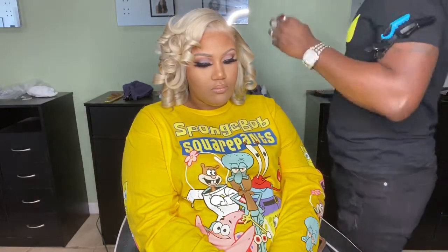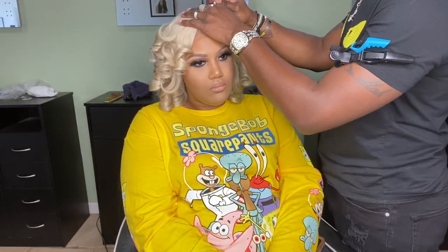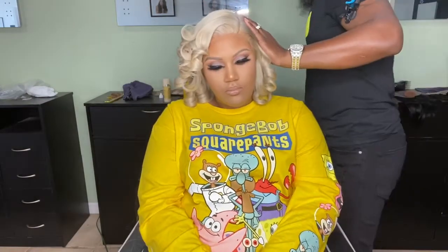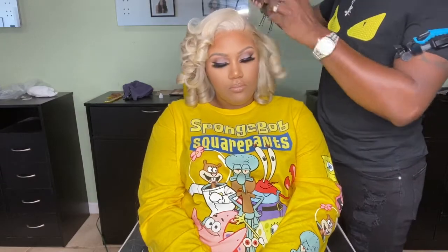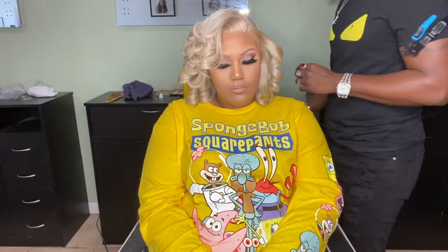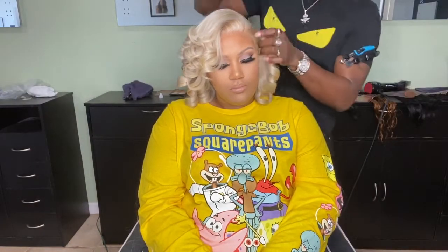Now that her hair is completely curled, I'm going to do one final touch — adding a little bit of cream foundation to really define her part. This is a no baby hair look, and I want it to look as if it's growing out of her scalp. I'm using cream foundation in the same color as her skin tone, then using my wax stick to lay that part down so it looks really natural. After that, I'm using a wide tooth comb for the comb out.